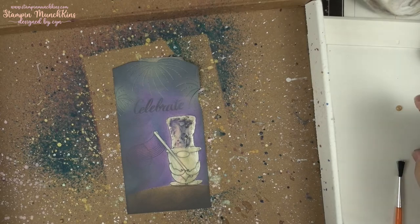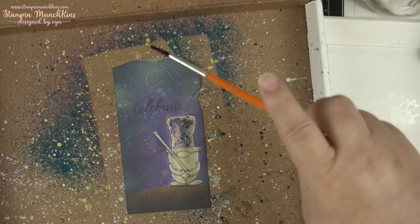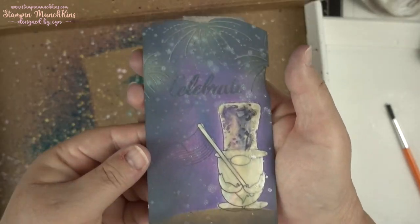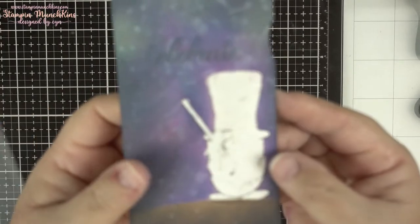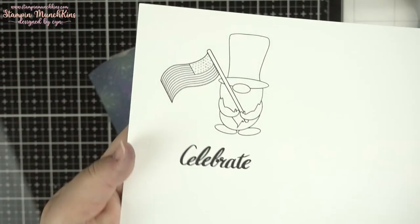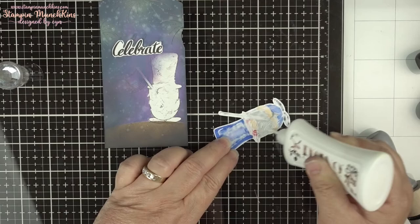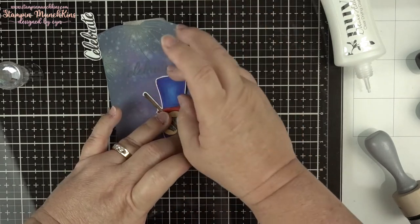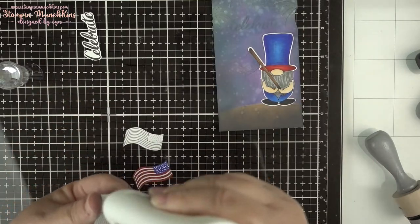I used the various colors of distress oxide and then splattered it using my Liquid Stardust for some sparkly sky, adding some water. I also used my Waffle Flower water medium mat for all my blending because it blends without moving around. When I used the adhesive remover it peeled off the layer, so I printed another one the same size — the nice thing about digital images — and colored it again off-screen, cut it out, and placed it right on top. Easy peasy, quick fix!